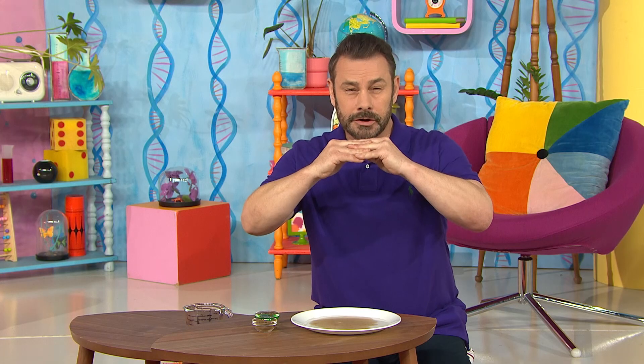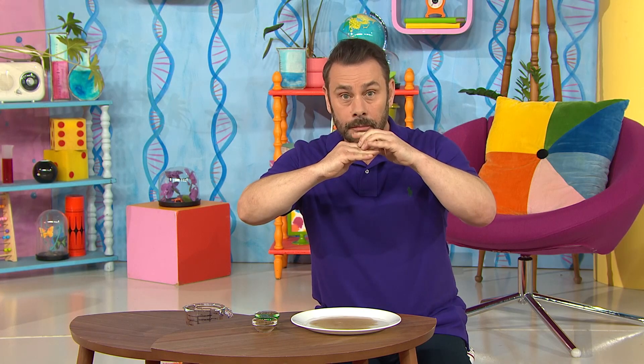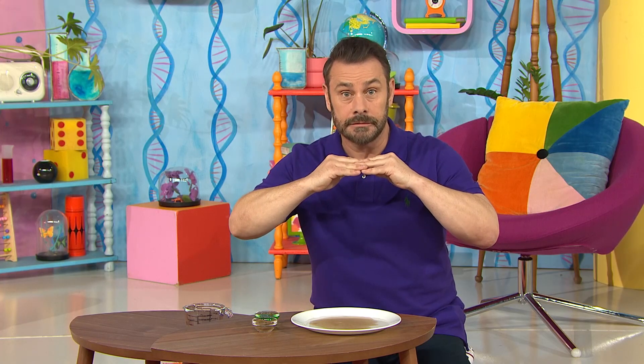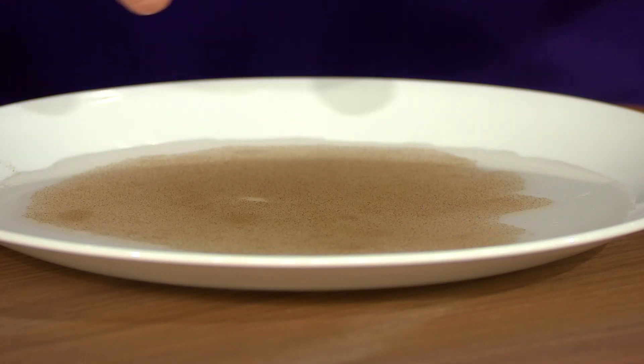The pepper is sitting on top. That's because the water is made up of lots of little molecules that sit closely together. Things that are lighter sit on top and things that are heavier go through. That's called surface tension, and because the pepper is so light, it sits on top.